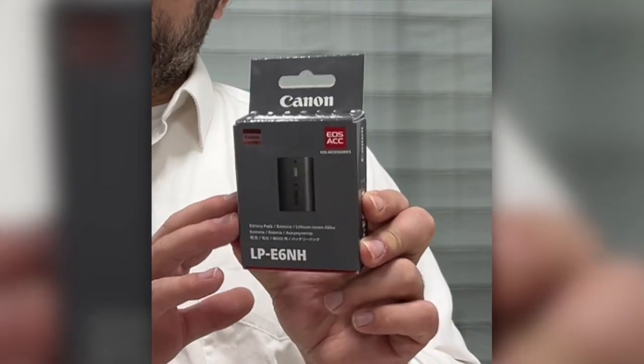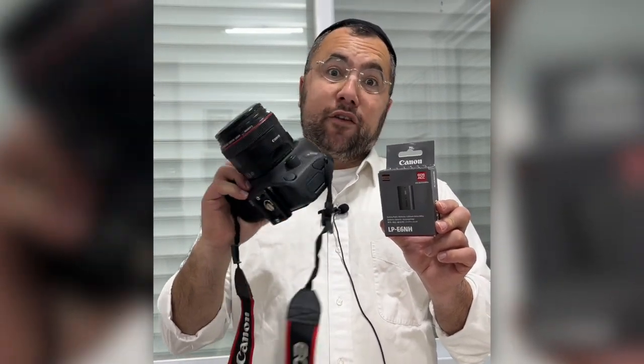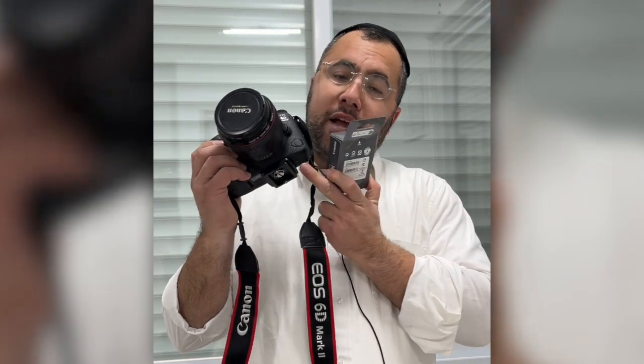Over here I have the Canon battery that I changed recently. I bought this camera about four to five years ago — the Canon 6D Mark II. I've been using it for a long while and the battery is already having a short life, which means I understood I need to buy a new battery. I searched eBay, AliExpress,